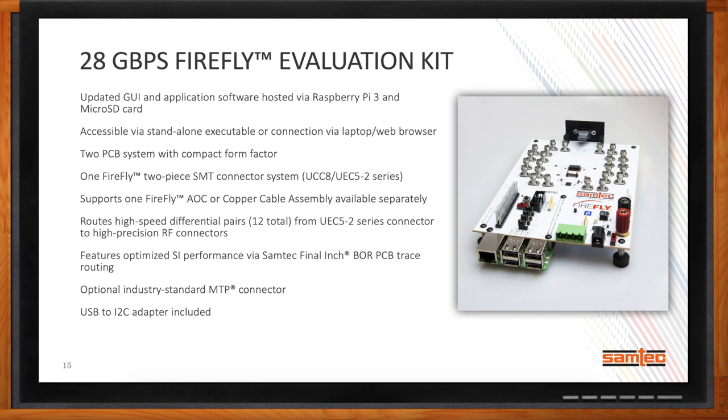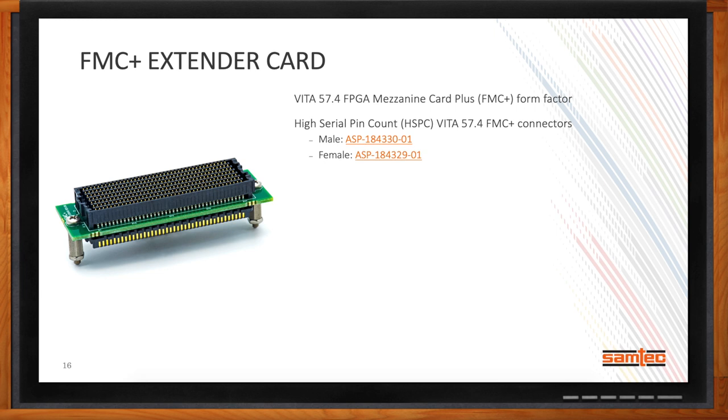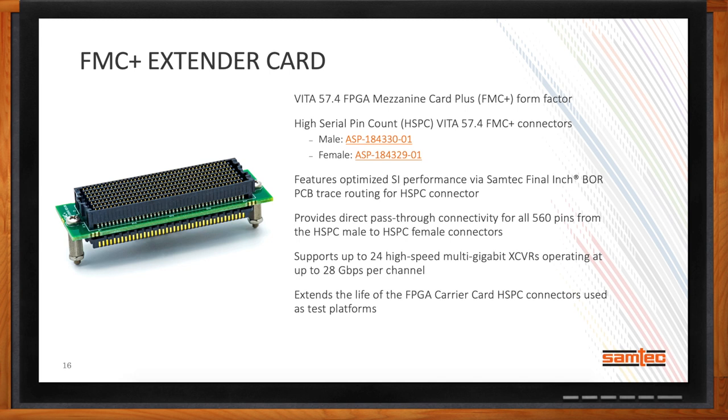What's new with FMC and FMC Plus? We've had a ton of requests for FMC Plus accessories. One we've just released is an FMC Plus extender card, targeted at test scenarios where customers are using a very expensive FPGA evaluation platform — anywhere between $5,000 to $15,000 — and their FMC Plus connectors are wearing out. By adding this extender card to the FMC Plus and then adding their test cards to the top, that saves money in the long run. We've run data rates in excess of 28 gigabit per second through this, and it supports the 24 high-speed multi-gigabit transceivers called out in the HSPC portion of the Vita 574 standard, extending the life of the FPGA carry card HSP connectors on test platforms.